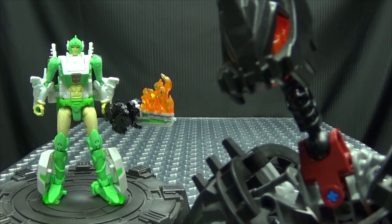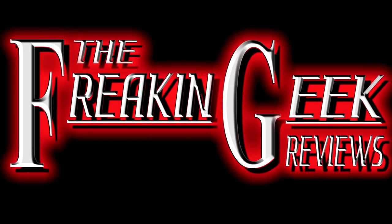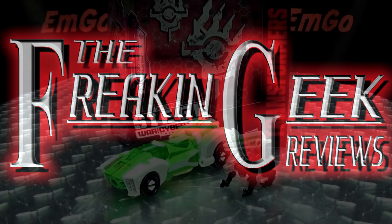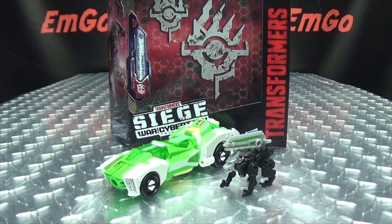This girl is on fire! What's up, my peoples? Emgo here, the freaking geek himself, and today we will be reviewing the Transformers Siege Deluxe Class Greenlight and Dazzle Strike!